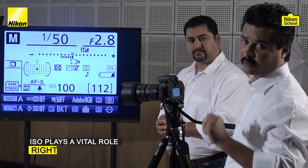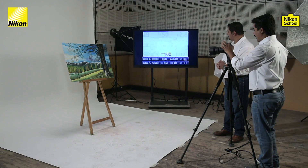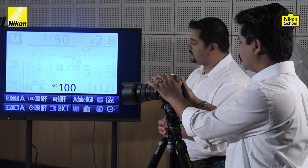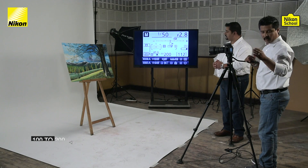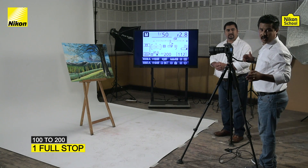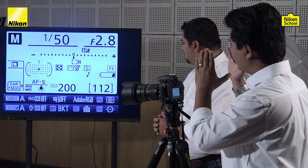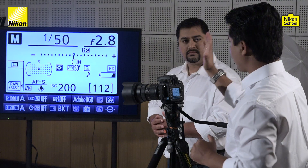To correct that remaining one stop, we use the last leg of the exposure triangle: ISO. ISO plays a very vital role in getting the right exposure. We need to change the ISO approximately three times. Right now it's 100 — one click brings it to 125 which is two-thirds of a stop, then 160 which is one-third stop, and 200 which is one full stop. So 100 to 200 is one full stop when it comes to ISO. By changing the ISO and widening the aperture to f/2.8, we get the exposure right at zero.